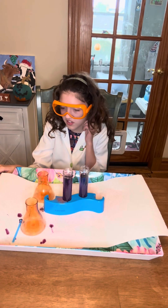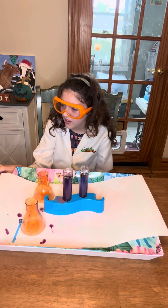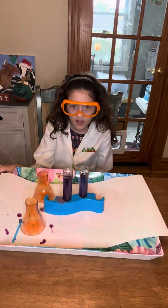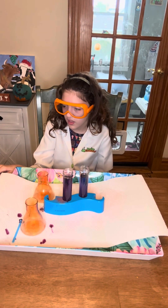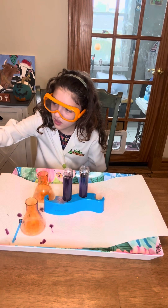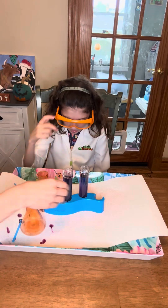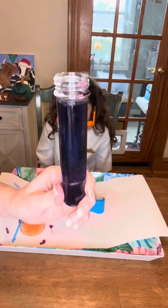Now we're going to change these colors and step it up. They included, which is kind of nice, a little bag of baking soda. We have baking soda at home but it's part of the kit, so we're going to use it. In one of the tubes, go ahead and add it and see what color it changes. Blue! That's right - it magically changed to blue.